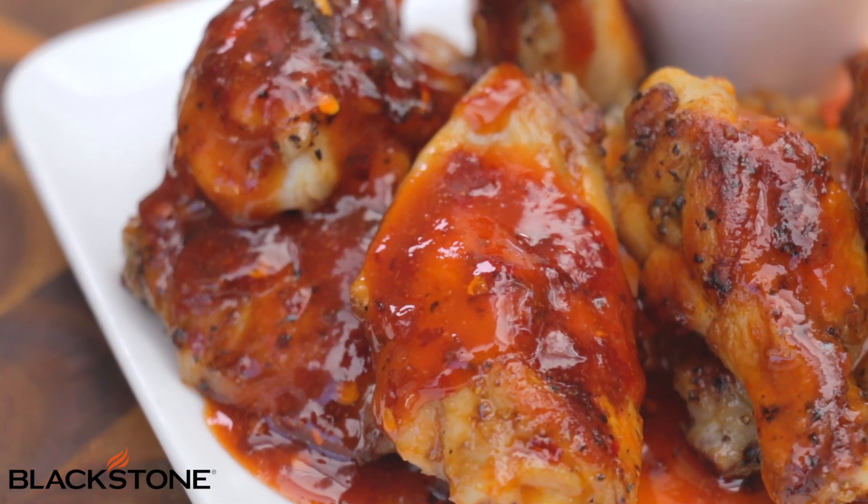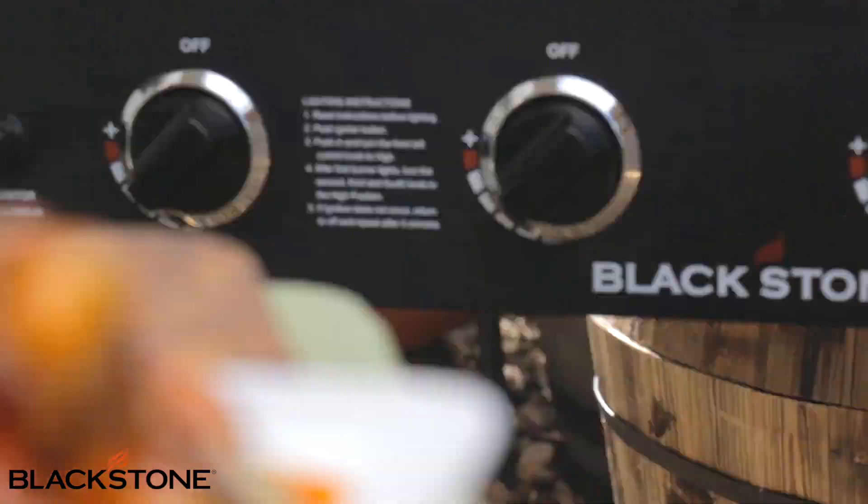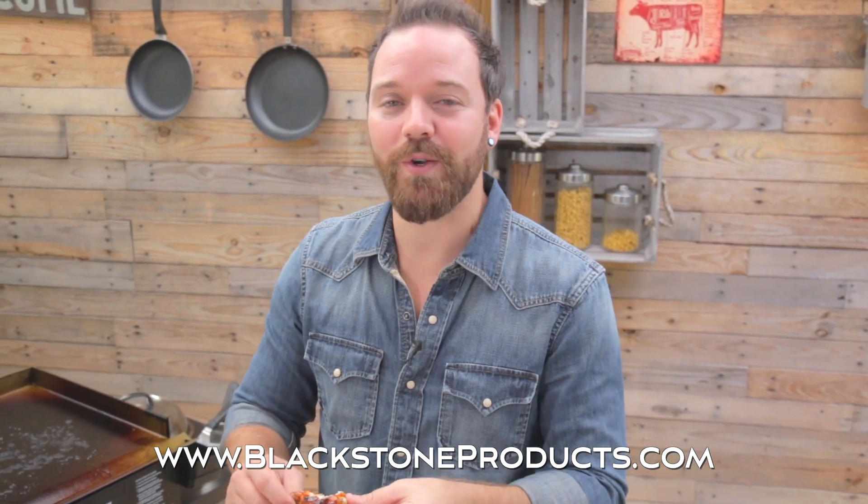That is a perfect wing. The skin is crispy, it's super juicy on the inside, it's not overcooked. You've got sweet, you've got heat — that's money. That's how you make chicken wings on your griddle. Getting your griddle game on point — all you need is some great techniques and some really great recipes. I'm your host, Chef Nathan Lippey. I'll see you guys soon. And if you want this recipe and some others, check out our website at BlackstoneProducts.com.